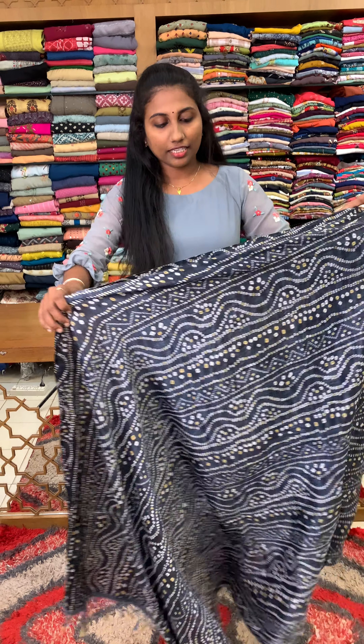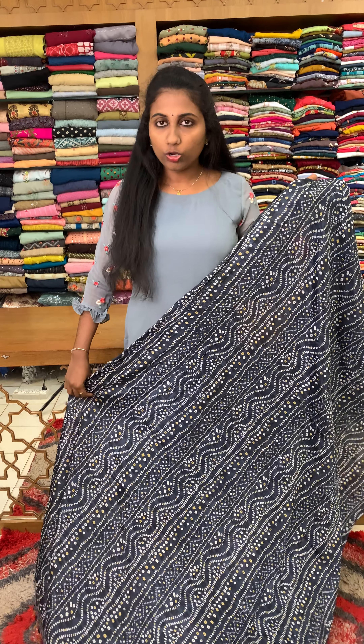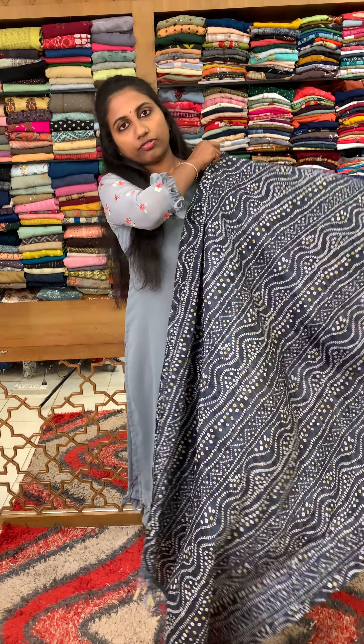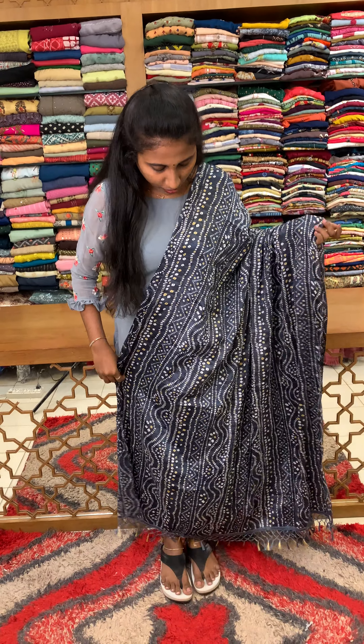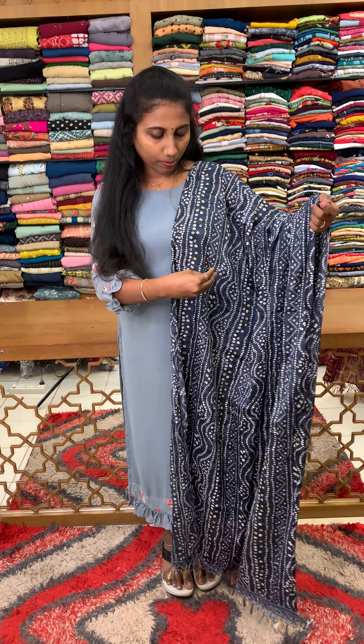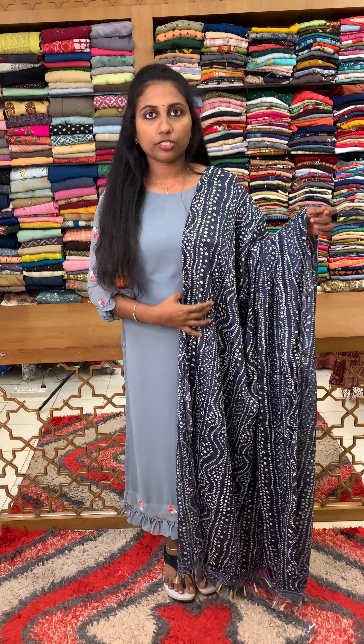First, we have made the dark grey and long shawl. We have made the shawl for semi silk fabric. We have made the tassels in full shape. We have made the tassels for different prints and different shades.